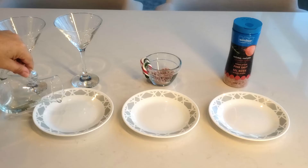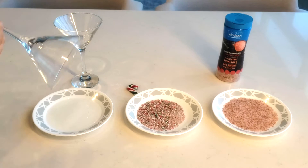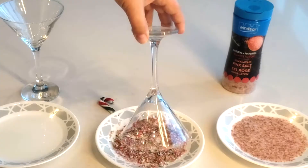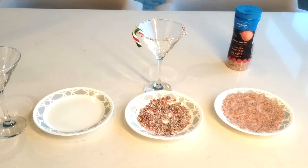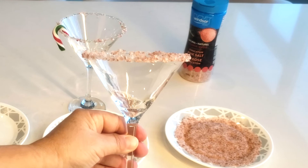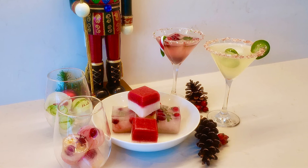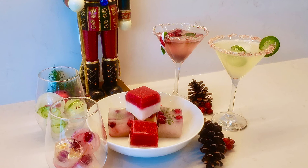Rimmed glasses are always a hit. Pour some water in a plate, put out candy cane sprinkles and sea salt, then just dip the glass in the water and then in whatever you're going to rim it with. I've used the candy cane and also the sea salt to complement the ice cubes — look how cute they are. You can do whatever you want for your rim. You can set out the ice cubes for people to grab themselves, use them in your own cocktails, or add a little surprise ice cube to someone's water.